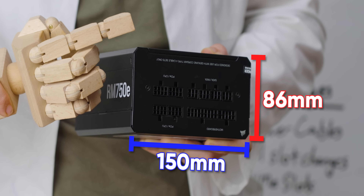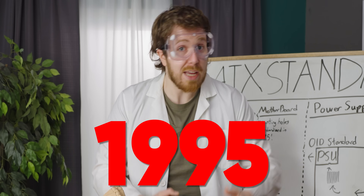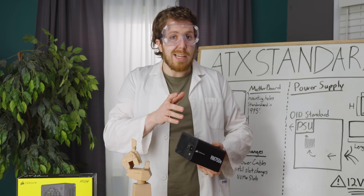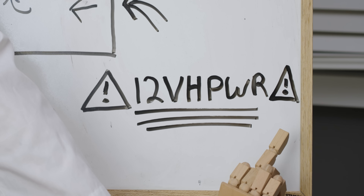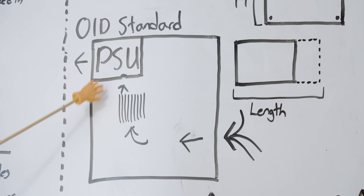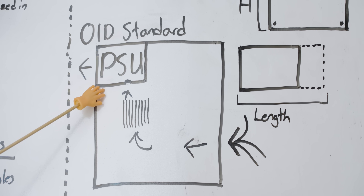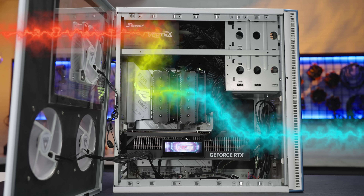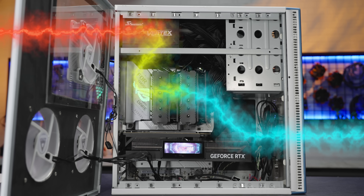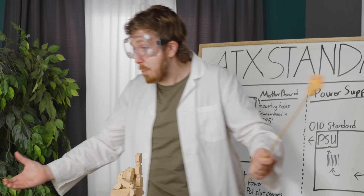Believe it or not, the width and the height of standard PC power supplies have stayed the same since 1995. Dimensionally, only the length has changed over the years as systems have gotten more power hungry. There have been other changes, some of them controversial, but even the mounting hole locations remain unchanged. The original spec had the PSU as close to the CPU as possible — the belief was the fan could pull double duty, pulling air over the passive CPU heatsink and also cooling the PSU before exhausting it from the system. But that obviously won't work because processors nowadays use like 250 watts.